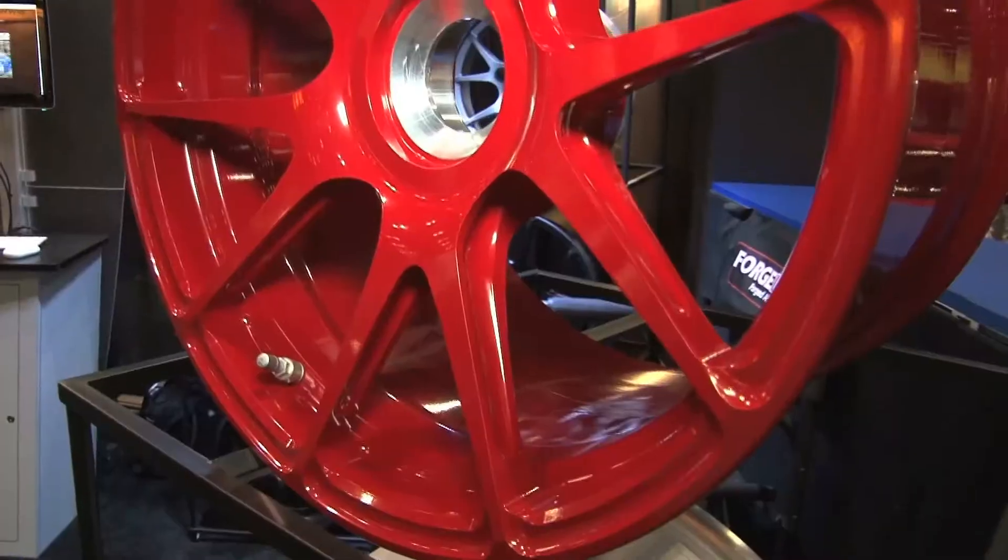It sounds like you've put a lot of energy into your racing stuff. Does ForgeLine have a pretty strong heritage in the racing community? Yeah, we started out making racing wheels — that's all we did. It's still a very large part of our business, over 50%. That's where our passion is. I'm a racer; my family's from a racing background. That's what we love and what we concentrate most of our time on.